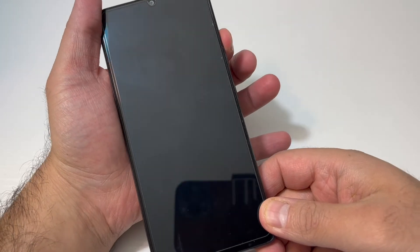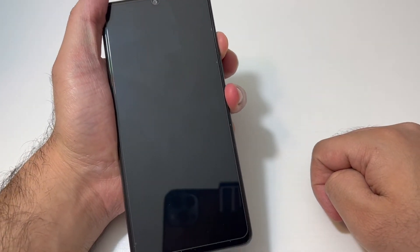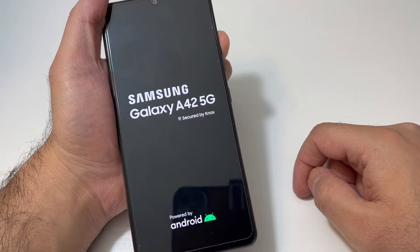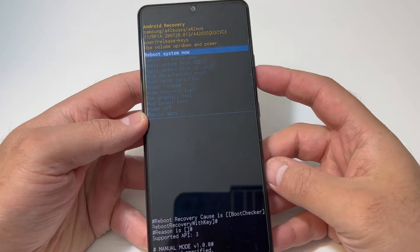Once the phone is off, you want to press the volume up key and the power key together. Once the phone powers on, release the power button and keep holding the volume up key until you get to the recovery screen.